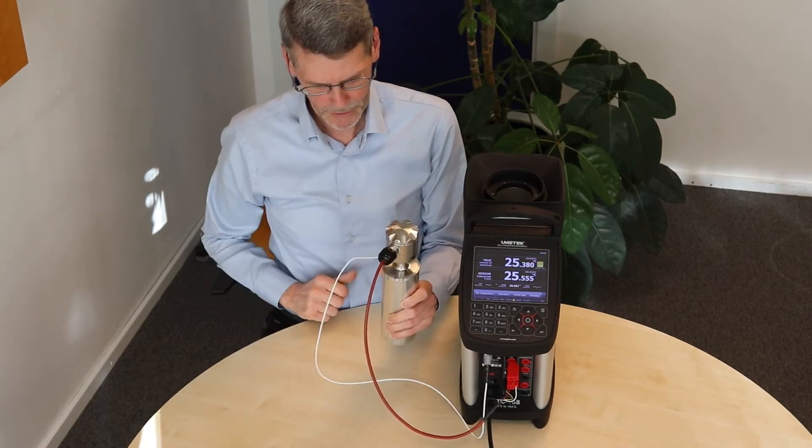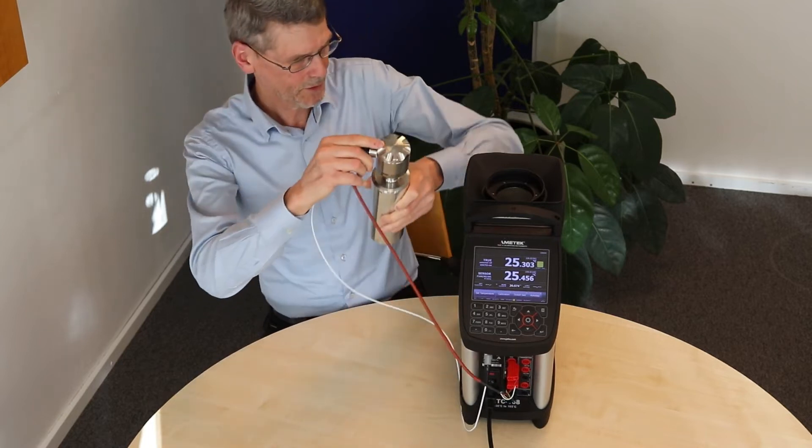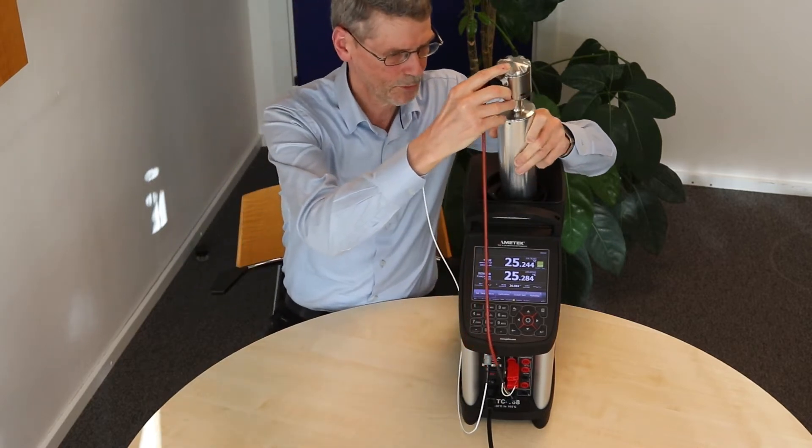Then we mount the sensor under test. The system is ready and we can now put it into the calibrator.